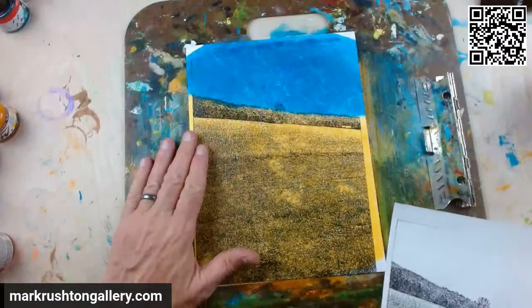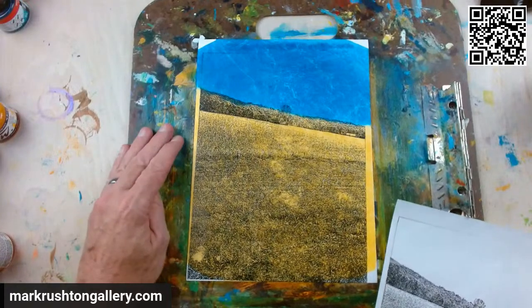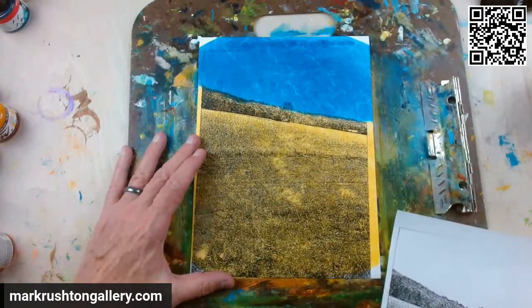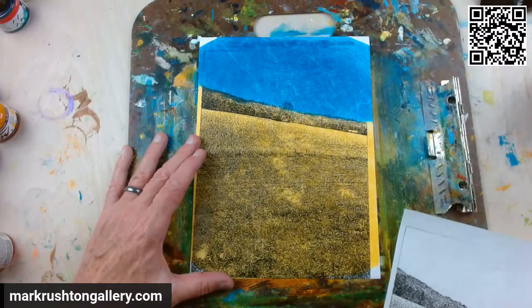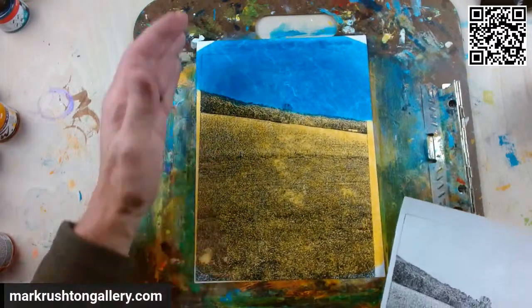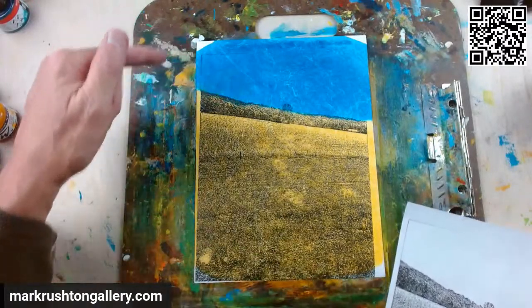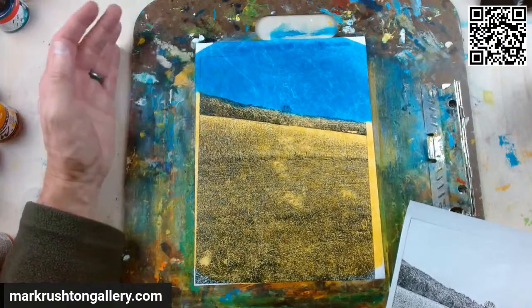Last night's painting: Soybean Fields in late September. There's a link to it in the Mark Rushton Gallery, where by the way, everything is 20% off in the gallery until the end of Friday, October 6th, including a very large version of this — 48 by 60.